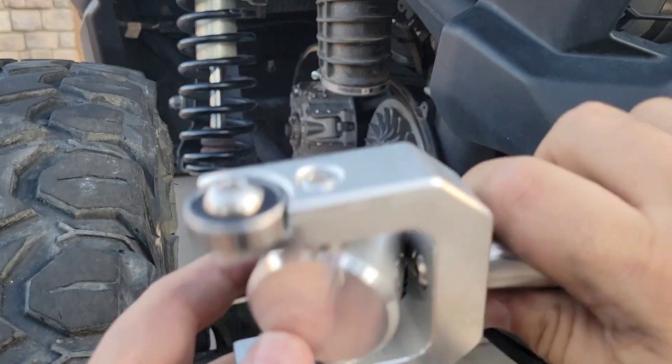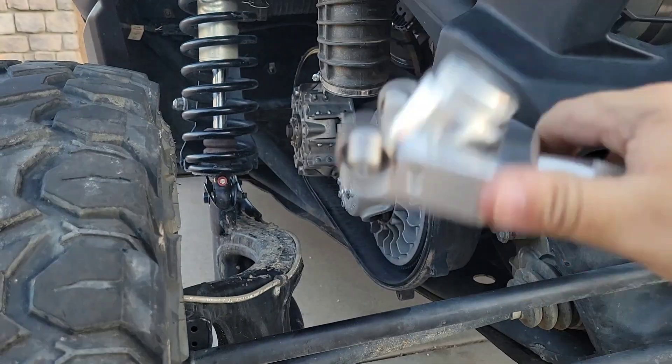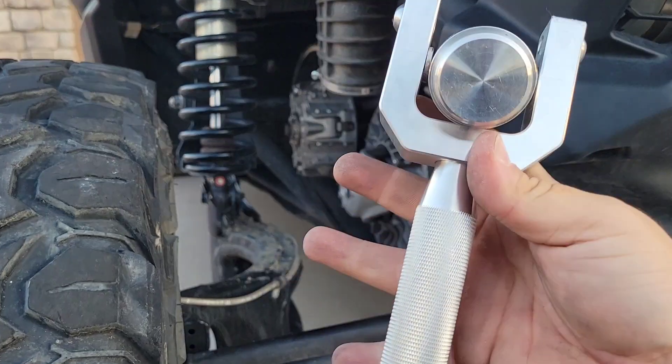Kemimoto belt remover tool — I really recommend it. I'll try and get some discount codes for you guys and post them in the description. If you don't have one, I recommend it.